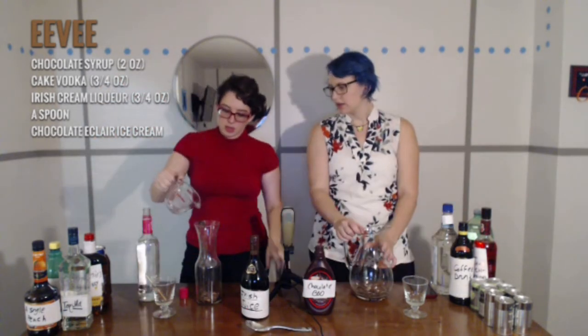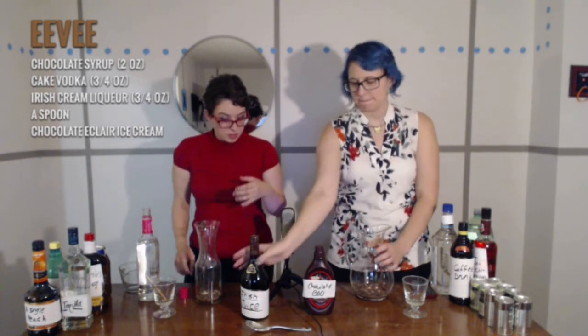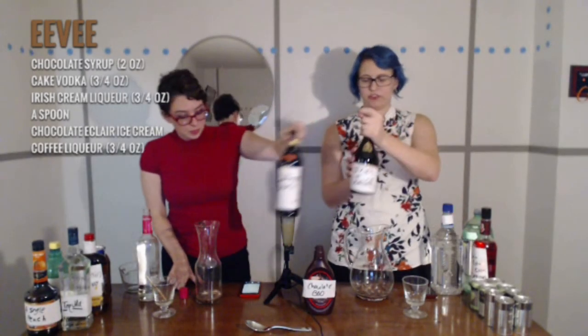Alright, here we go. I put more than that in. Next is three-fourths ounces of Kahlua, which we didn't take out — oh, just kidding. This is Irish juice.